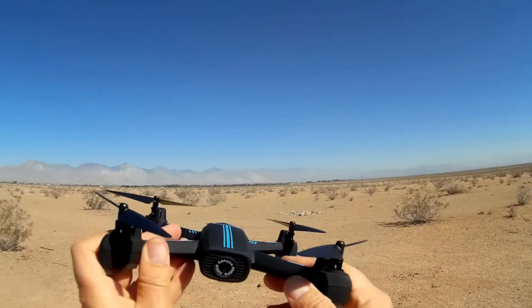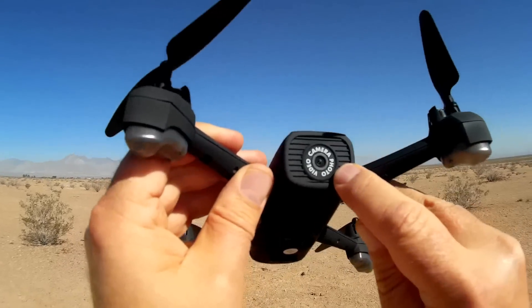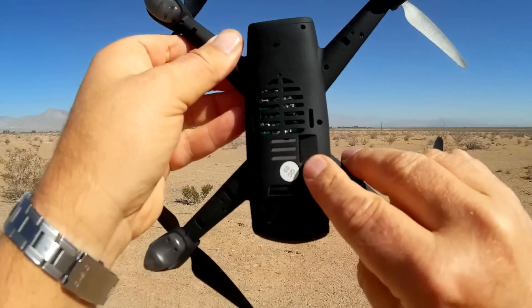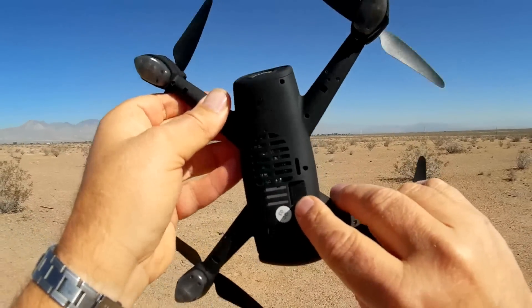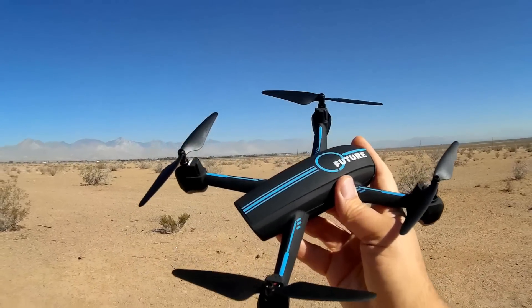Let's take a closer look at the drone and see what features it has. We have a 720p HD camera on the front here that records directly to a micro SD card slot. You can see I don't have a controller — you can guess that this is controlled via your phone.